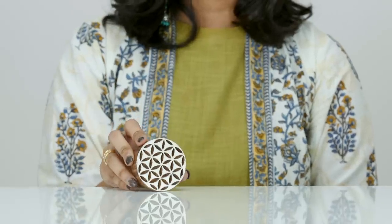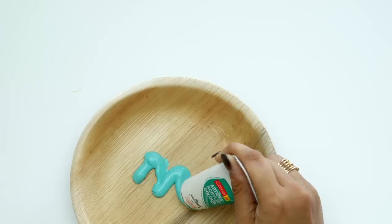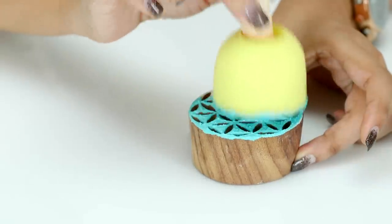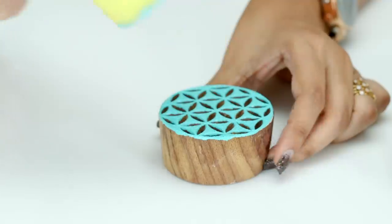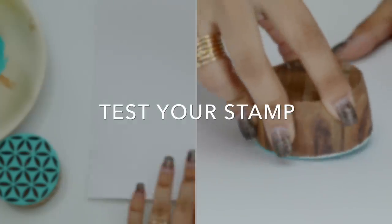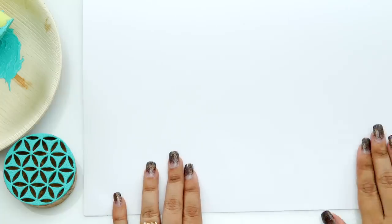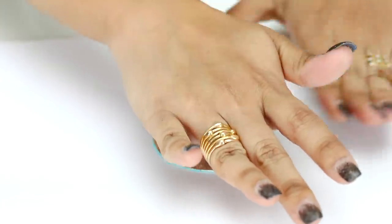I'm going to be printing with this contemporary block using aqua green colour. Pour the colour in a plate and dab the sponge in the colour and then on the block — this will give an even application of colour on the block and help you print crisper. This is a very important step: test the stamp on a rough piece of fabric or paper before getting started.